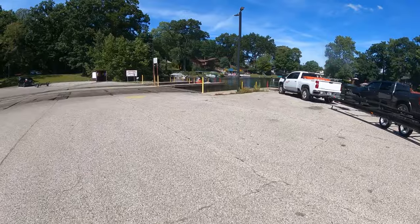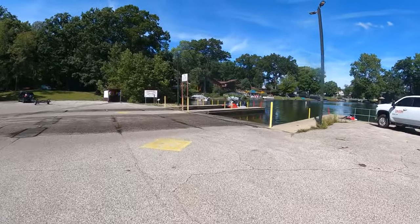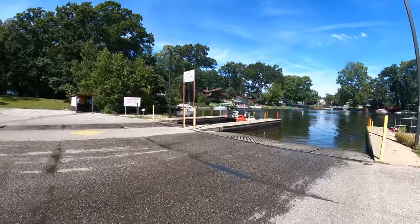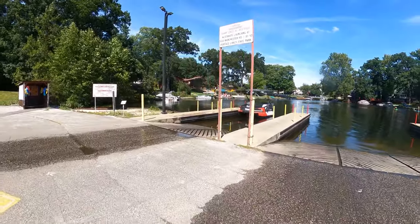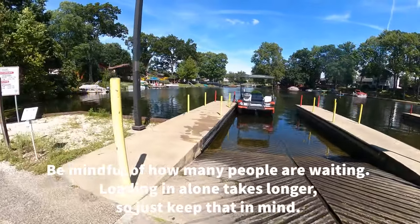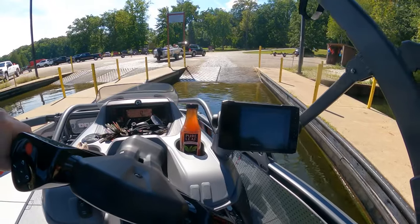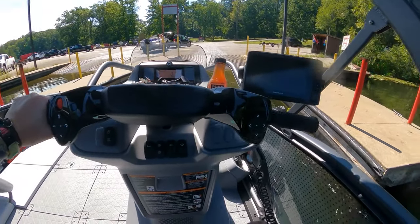Come on back and there's your boat - launched by myself. It's a little bit more work but you can definitely do it. These switches are so easy to maneuver, getting out of the ramp on your own is not too bad. She's sitting pretty. Just like that, we're in the water on our own.